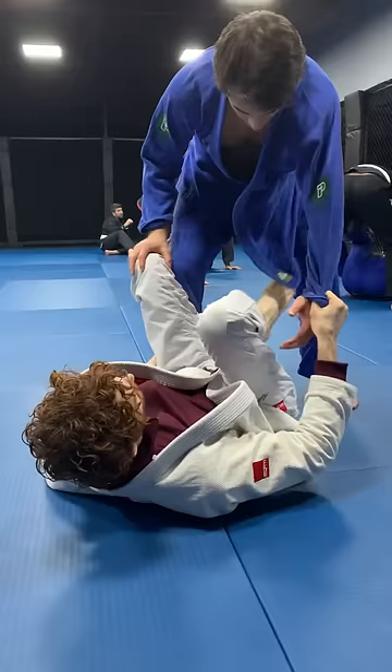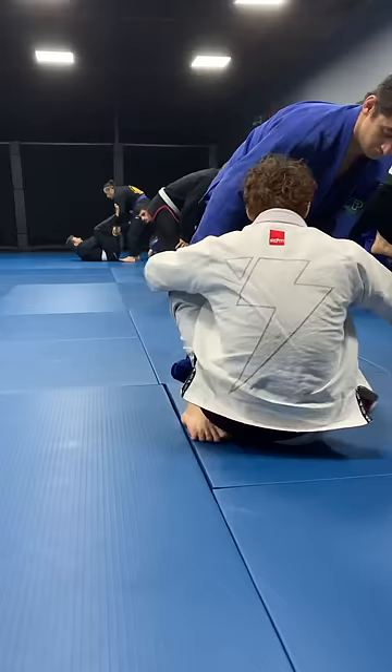Also, if he's got a strong grip on my pants and I can't break it, if I push at the hip, it's much harder for him to push my leg down right here, because I'm kind of stuck on the hip. So I go for the sleeve.